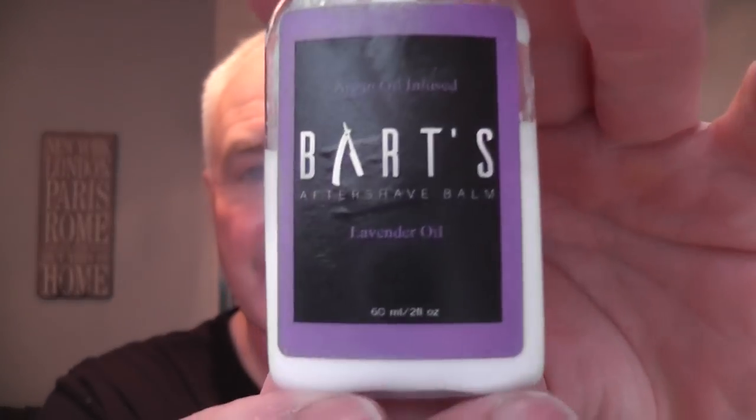And finishing it off with Bart's Lavender Aftershave Balm. Two pumps of the balm - probably too much. Bart's Balm, the Scottish company. There are a couple of little weepers there, but can't get much closer than that. Great shave, very nice. Skin feels great, really good.